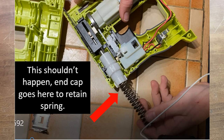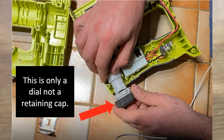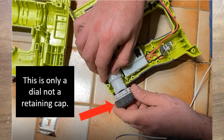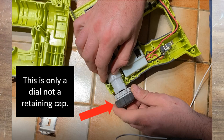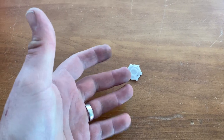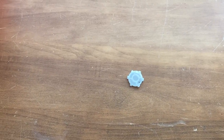The reason why it's not adjusting is because I'm missing this piece on the end — I can't increase any tension on the spring at all. So it works, but I'm going to have to get the replacement part if I can even find that. Something to be aware of.